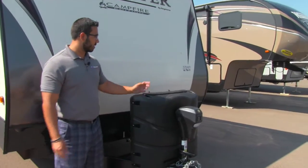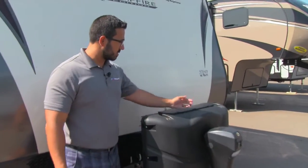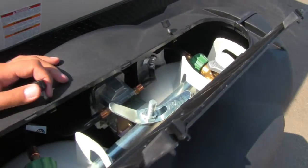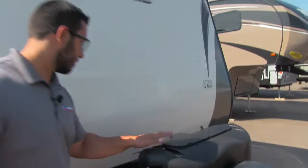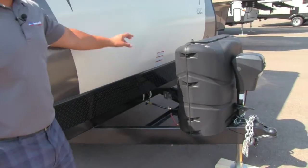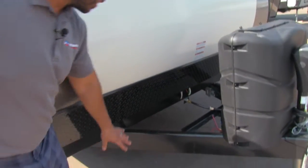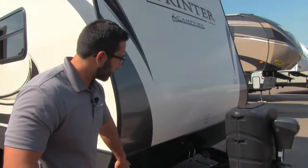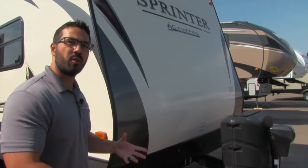Right behind that is your propane tank cover. To access the tanks, it's nice and easy — just undo these two thumb screws, lift the door up, and that will give you access to your two 30-pound tanks. Behind the propane tank cover you'll see a nice little square — that is where your battery box belongs. Moving back a little further, here is your black diamond plating, which helps protect the front end from any rocks or debris thrown up by your tow vehicle.